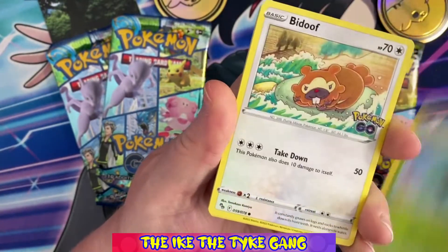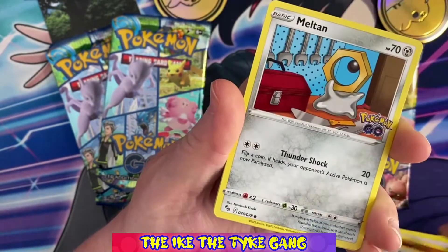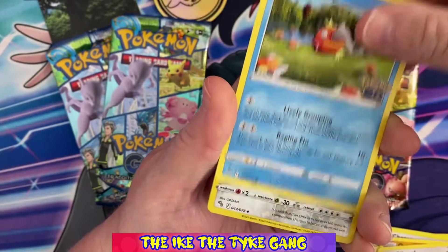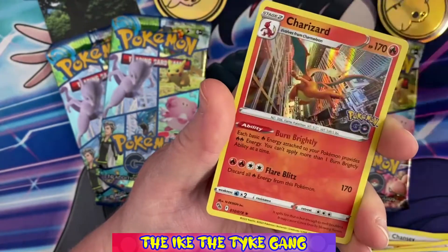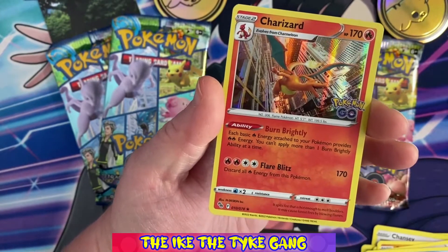So we've got Lunatone, Chansey, Ivysaur, Bidoof, Onix, Bibarel, Meltan, Magikarp, a Reverse Steelix, and a holo Charizard. Just a holo in this pack, though you do get a holo in every pack.